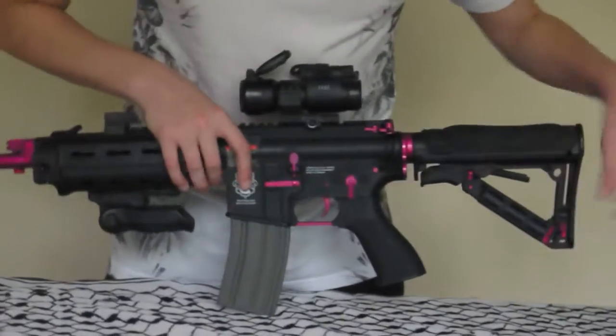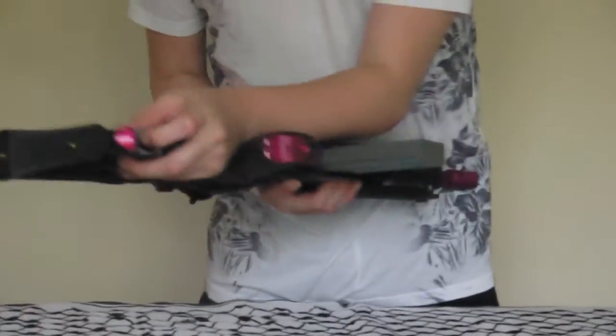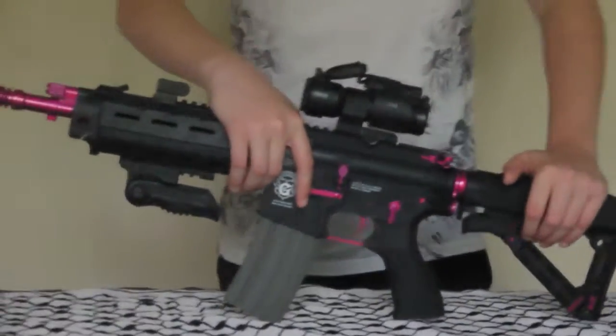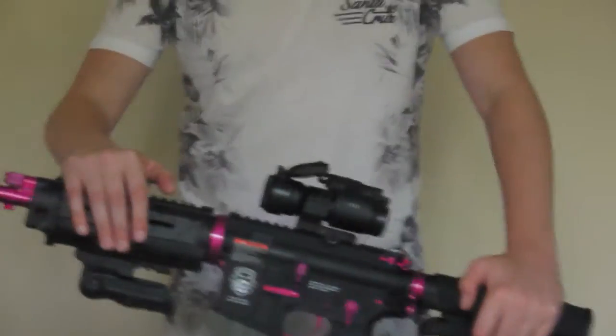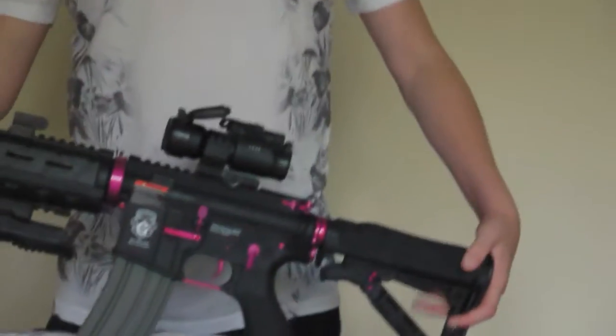In the stock, if you press this button, it actually comes with a compartment. So you could fit a tiny bottle of BBs in there, or a tactical polo bar or whatever you want. Thanks for watching, bye guys!